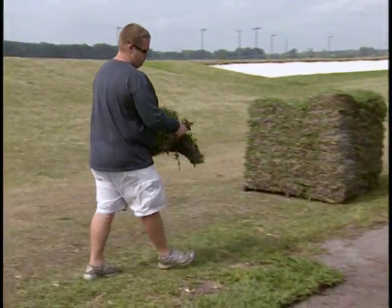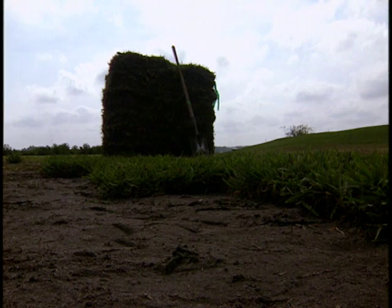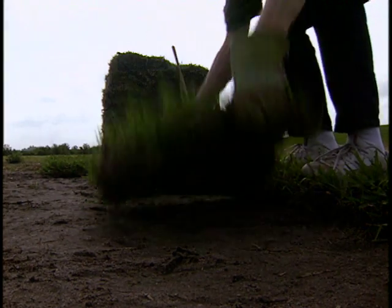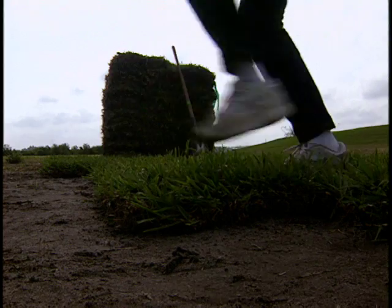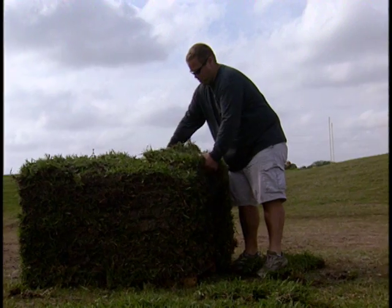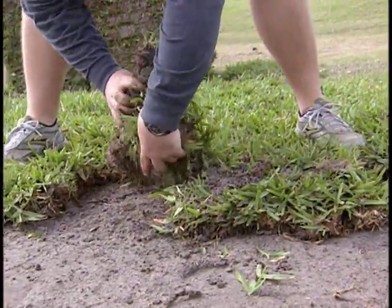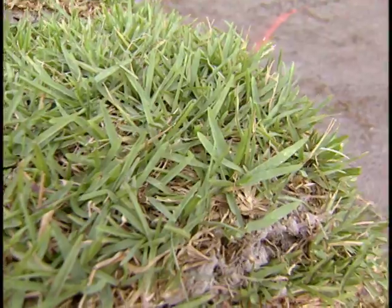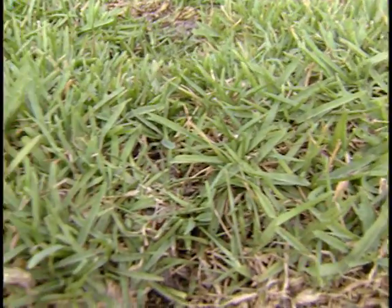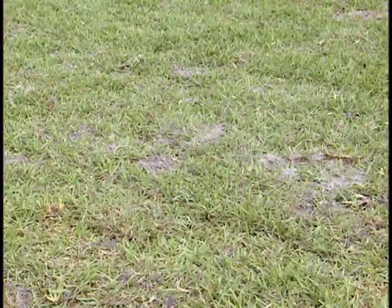Do not fertilize your new lawn for at least 30 and up to 60 days after planting. There are barely any roots on sod when it is harvested, so the grass does not have the ability to take the fertilizer up, which may lead to fertilizer leaching through the soil — and this can contribute to non-point source pollution of groundwater. The turf should not be in need of nutrients before this 60-day period, as it is generally fertilized prior to harvest at the sod farm.